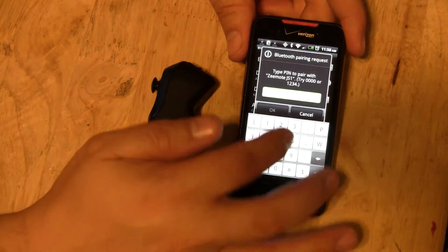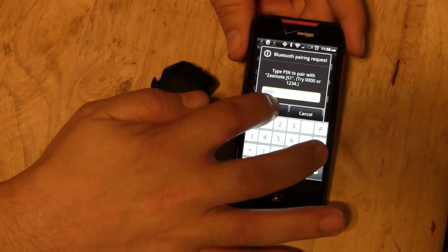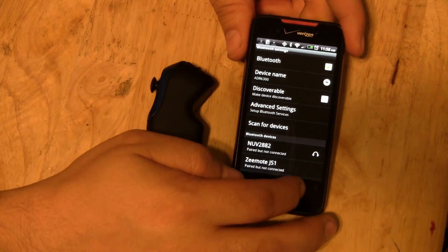It should pick it up. Go ahead and pair with it — the code is 0000 — and hit OK. It should be in there now.